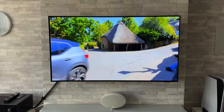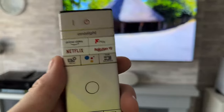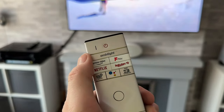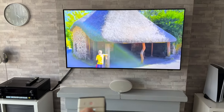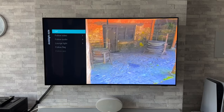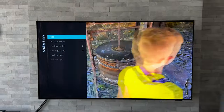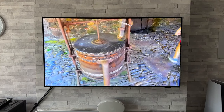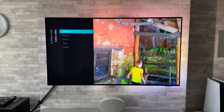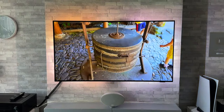I've got a piece of HDR material playing. We're going to grab the remote control — there's a dedicated Ambilight button right there — and pressing it brings up the Ambilight menu with Ambilight styles. It's currently off, so let's get it back on. Going down to Follow Video and we're in standard mode.